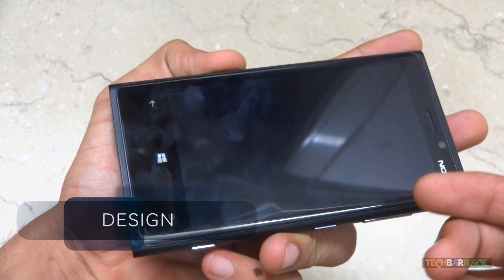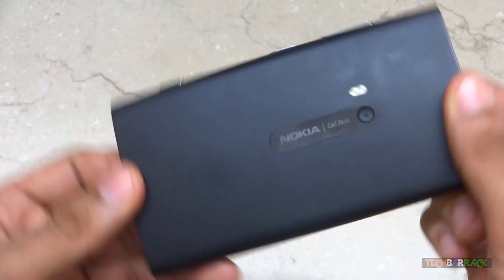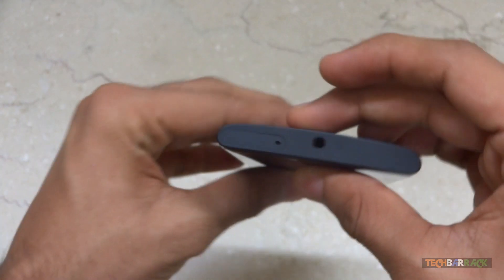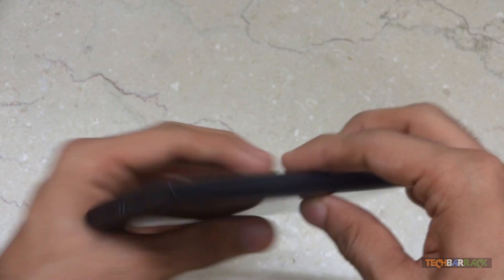Here is the Nokia Lumia 920. It is quite thick and bulky. It weighs 185 grams and is 10.7mm thick, so you can imagine that it is extremely thick in comparison to other smartphones out there in the market.